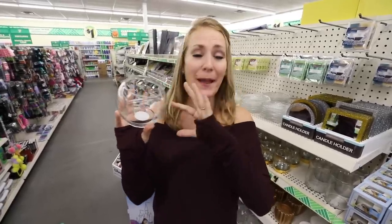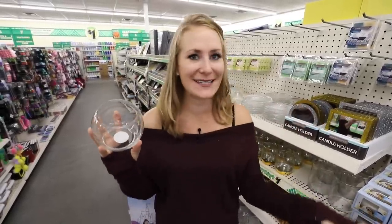Every year, Dollar Tree gets back these mini vases. They make amazing snow globes — just stick a candle inside. This is a two-minute DIY anybody can do.